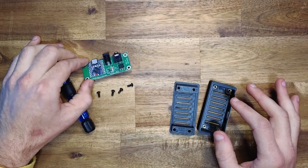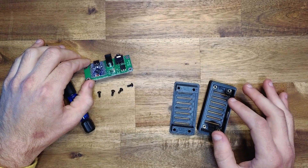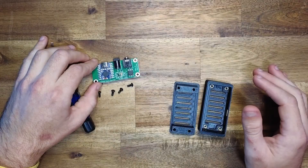We've also got the Pico carrier board, which contains the WaveShare Zero and ESP32 microcontroller board, the power input and step-down regulator, as well as the MIDI input handling circuitry.